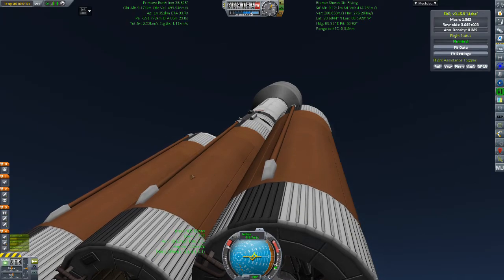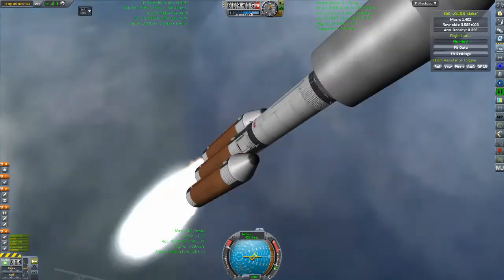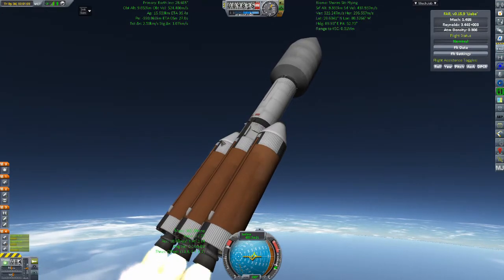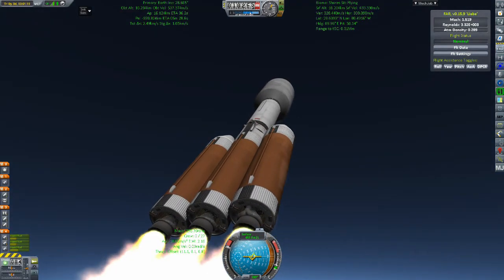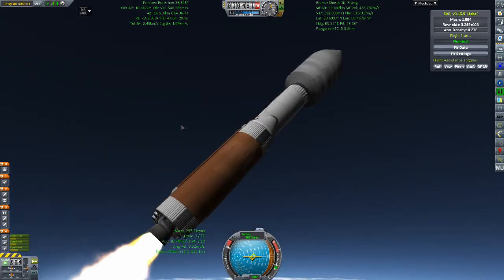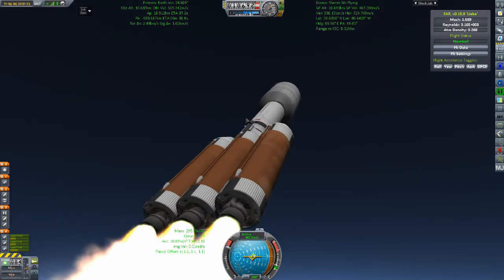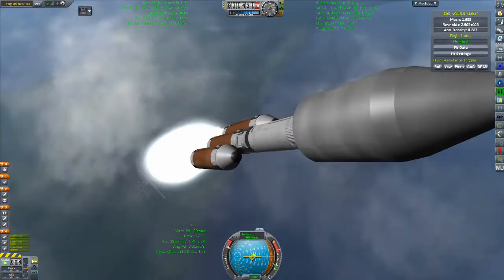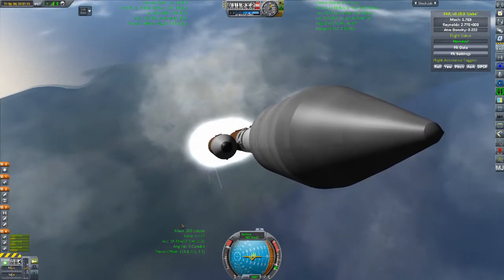It is a very good rocket — it performs pretty much exactly as it is supposed to. You have to hand it to Eupai and Oracle Goblin for really working that out and presenting a rocket that was not only feasible from a theoretical standpoint but also from a practical standpoint. It could have worked very well if it was ever actually built.